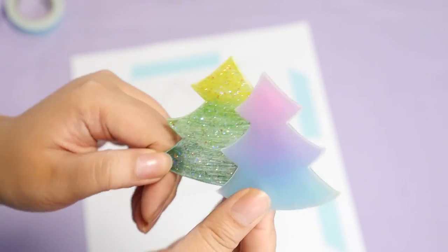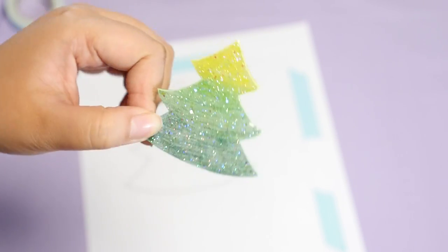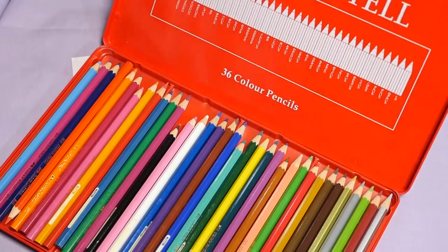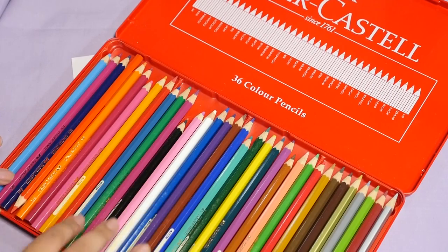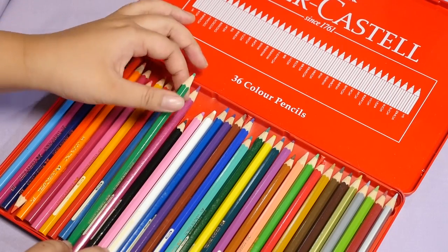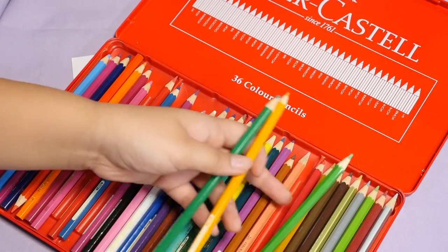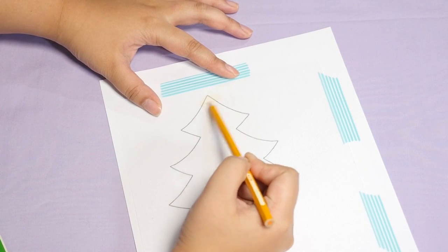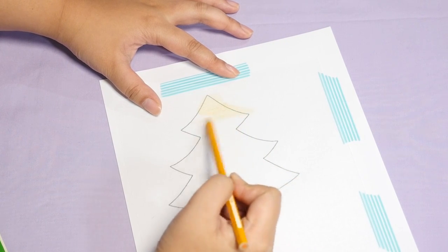Next I'm going to be coloring the shrink plastic — you can color this any color you want. Here are a few samples I made. I'm gonna go with the more natural Christmas tree color, but I think the pastel is really cute as well. I'm going to be using colored pencils. You can also use chalk pastels. I'm gonna take the dark green, this orange-yellow, and this light green. I'm just gonna color it in — depending on how dark you want the finished product, you can go over it a few times, but I'm just going to go over it lightly.